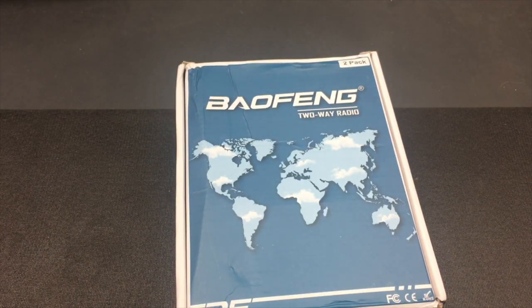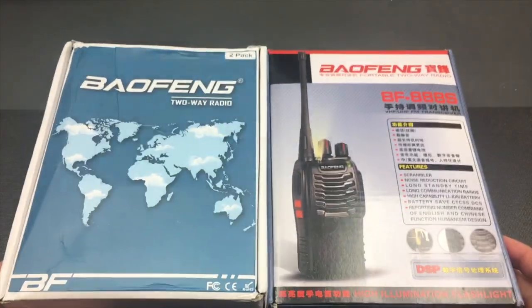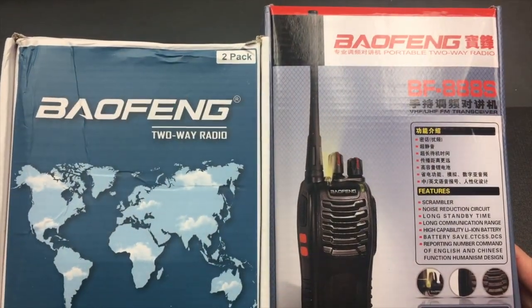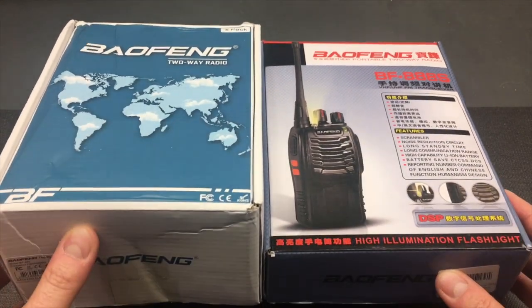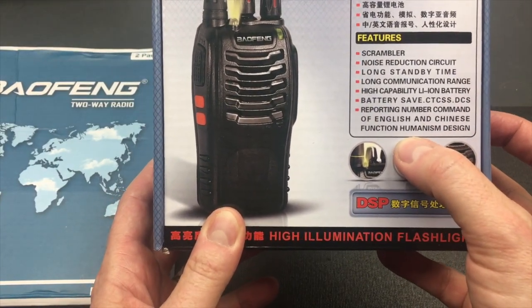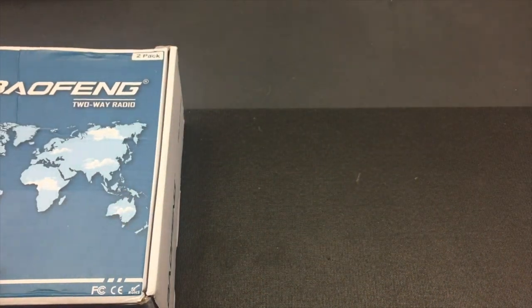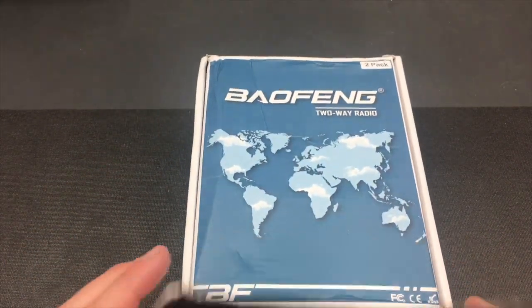Compared with the normal BF888 box which I have here, you can see this one is a lot taller and taller in this dimension as well, but it's a thinner box. The new box is taller and it's not really as colorful and it doesn't have any of these amazing functioning humanism design. This is rather just a two-tone papery kind of box, but let's open this up and take a look.